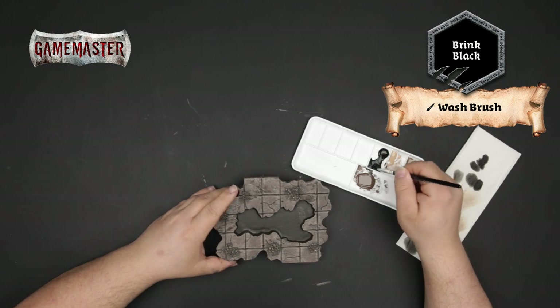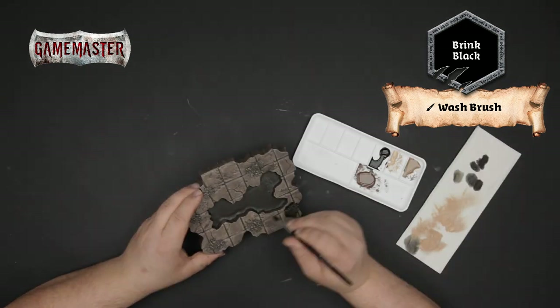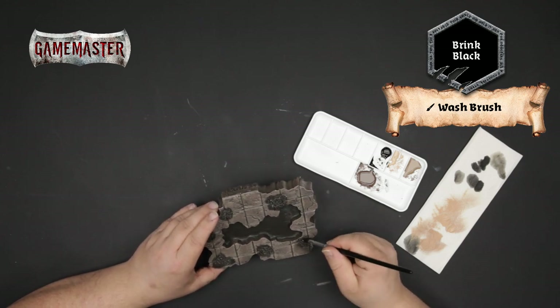With a watered-down application of Brink Black, you'll apply a shade over top of the rocky texture on the base. Because it's thinned down, you can feather out the pigment to create a nice natural gradation.